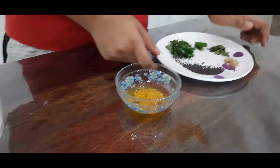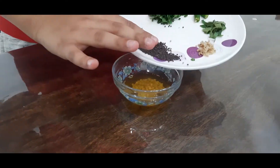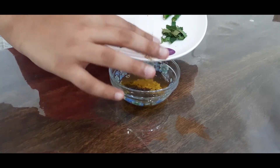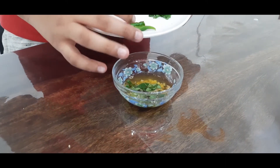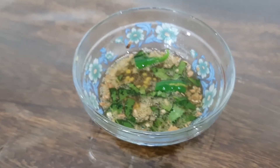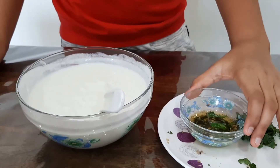Now I am going to add mustard seeds into it. Add ginger, curry leaves and green chilli. Now again we have to microwave it for 30 seconds.